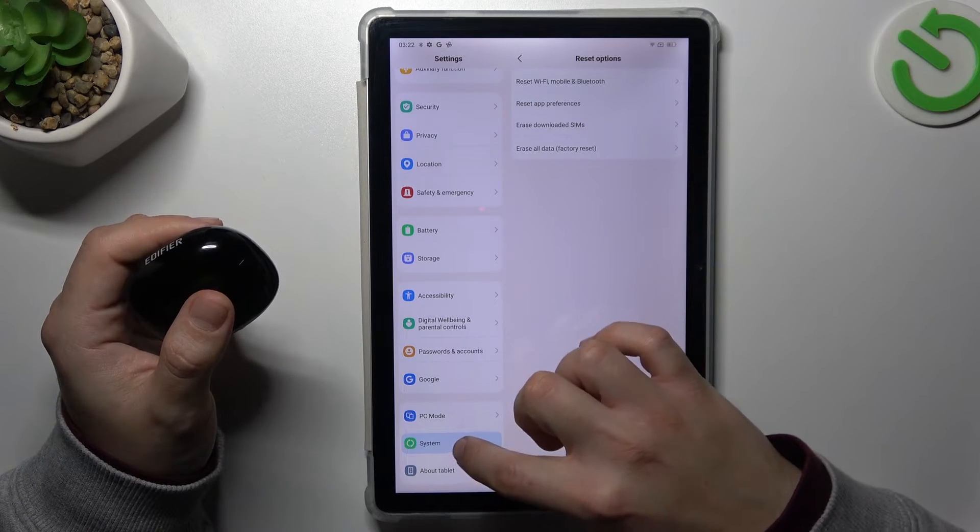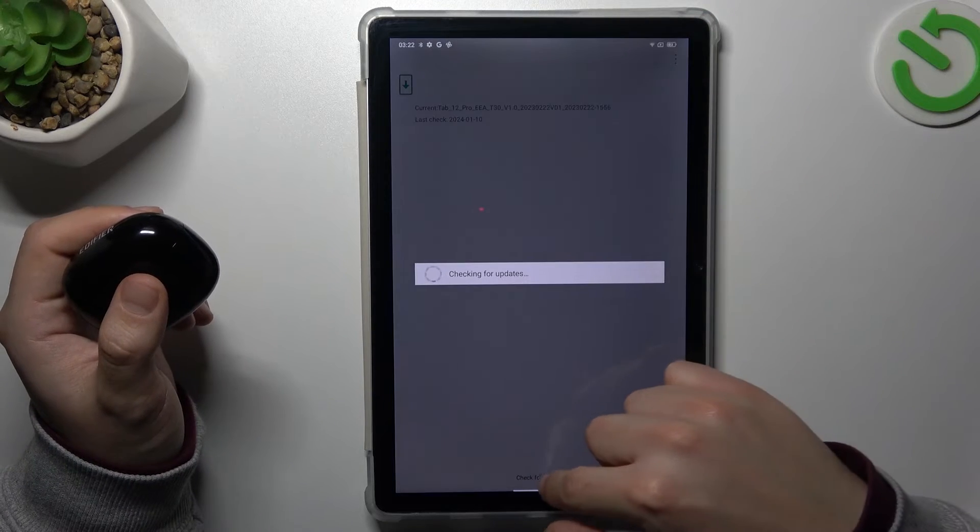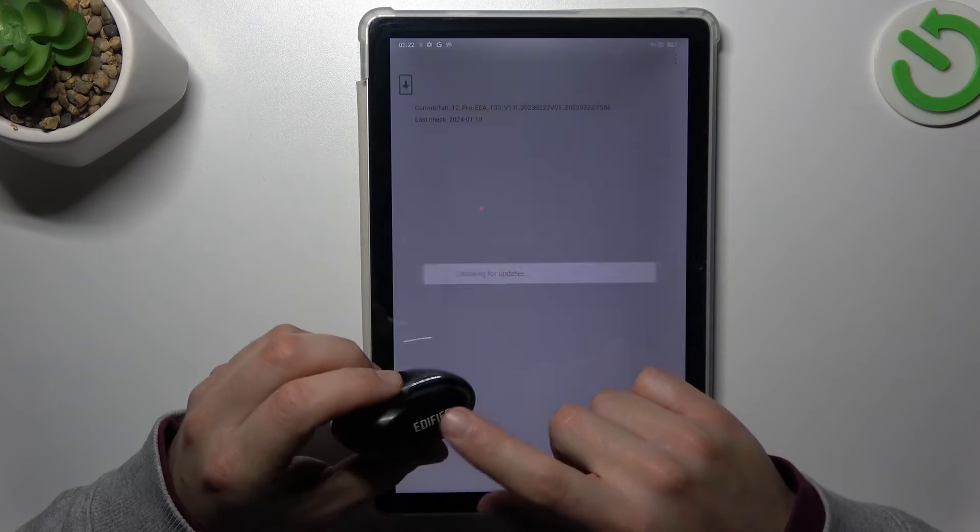You can also try to upgrade the system. In Settings, go to System Updates and click the button if you have an update available, then check for your device again.